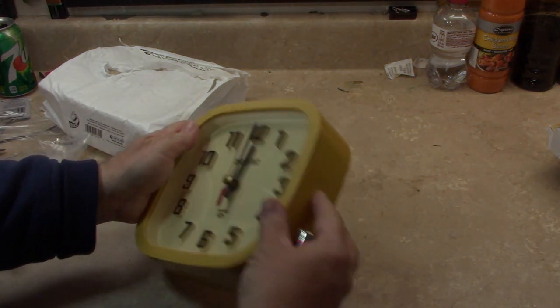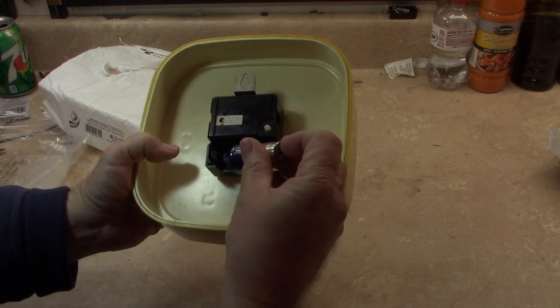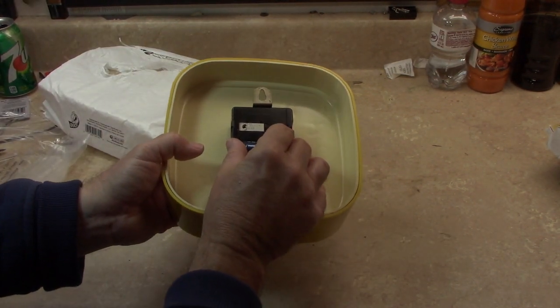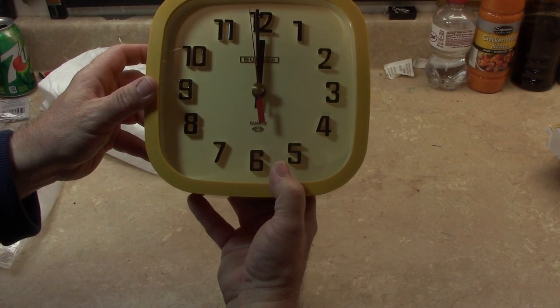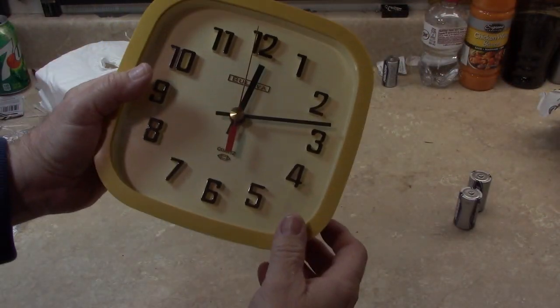I'm going to get a C cell and let's see if it works. If it doesn't, no big deal — I can just put in a quartz movement that I have. It's trying. Well, let's play with it.